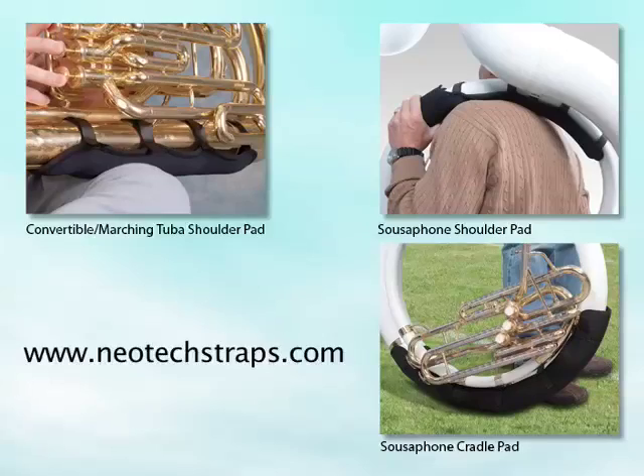Be sure to check out our website for accessories for marching tubas, sousaphones, and many other instruments, only from Neotech.